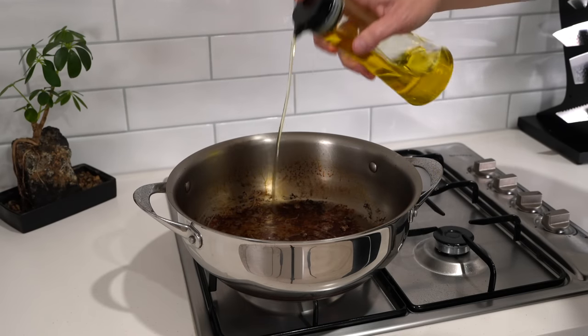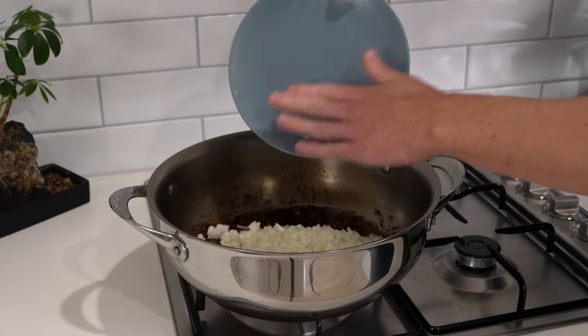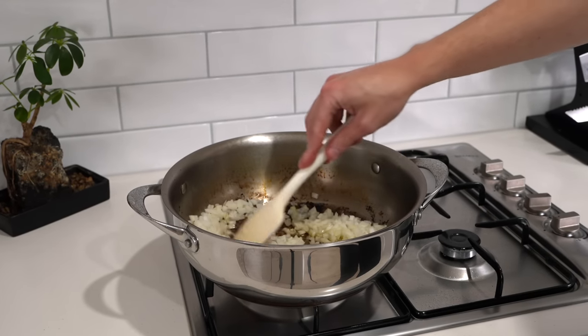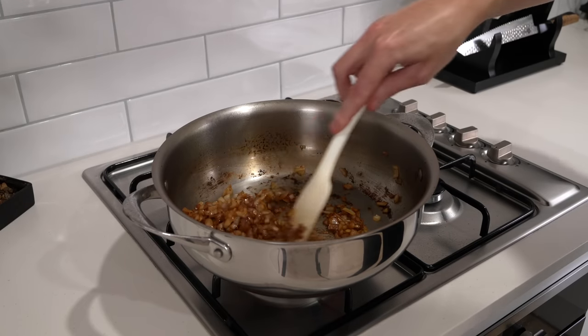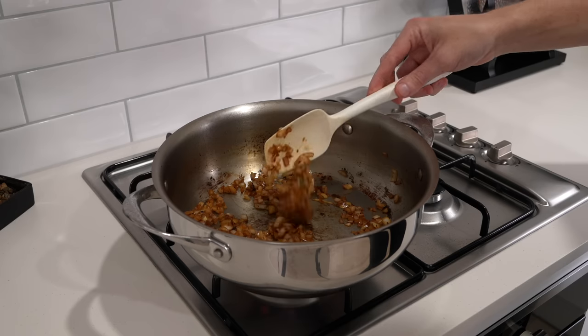Add in another tablespoon of olive oil, then add in the onions, making sure you scrape them all in there so as not to waste any. Add a little bit of salt to taste, then mix this around and sauté for about three to four minutes just until they are golden and translucent. These will act as a natural deglazer — the moisture within will release and pick up that beautiful fond stuck to the bottom, giving us a beautiful brown colour.